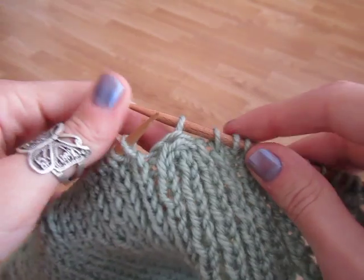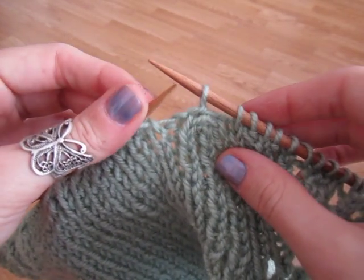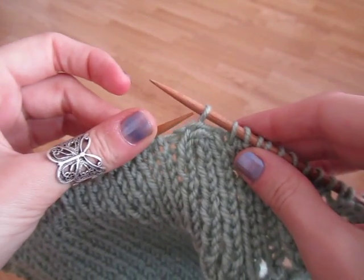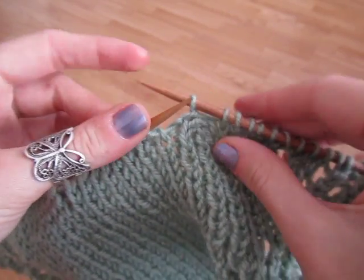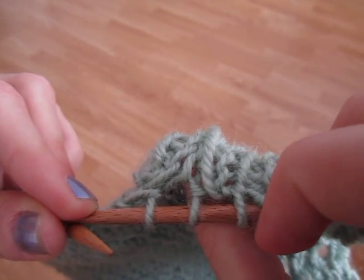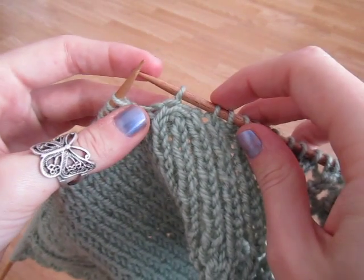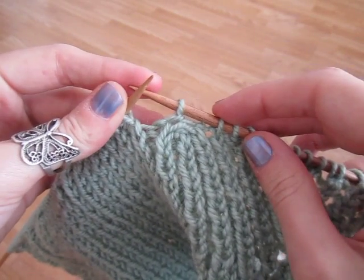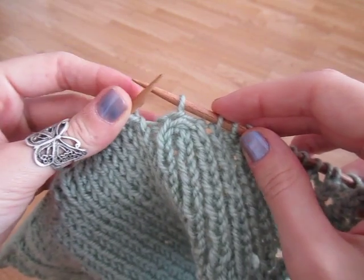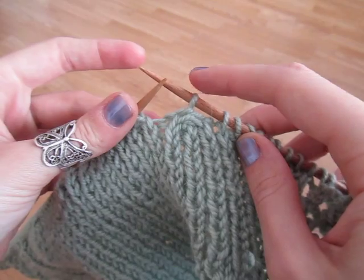You can do any number of stitches to decrease, but you have to slip the right number of stitches before you begin. Otherwise — for example — you'll end up with a random slipped stitch. So if you want to work a 6-stitch decrease, you do half the number: 3 or 4 depending on which needle you start from. I did 5 because I started from this needle.